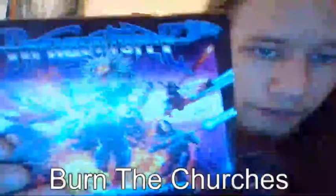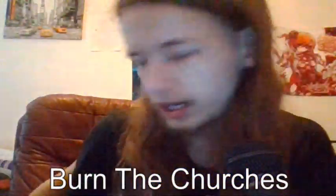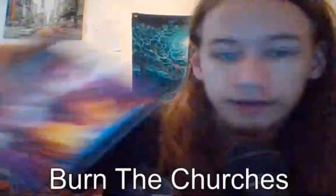I did in fact buy the new Dragon Force album. It's pretty cool, I've heard it already, I just wanted a physical copy.